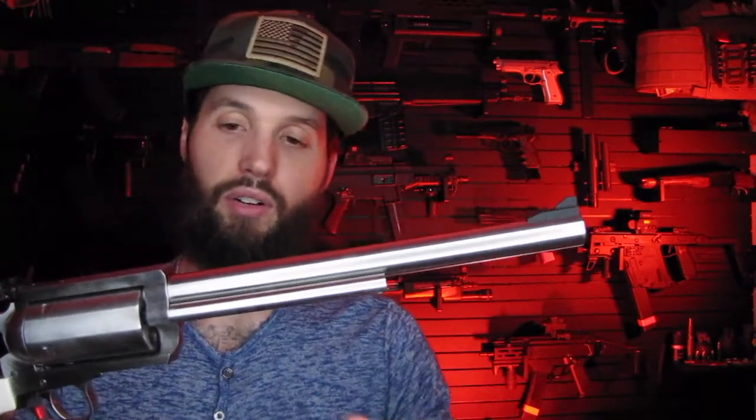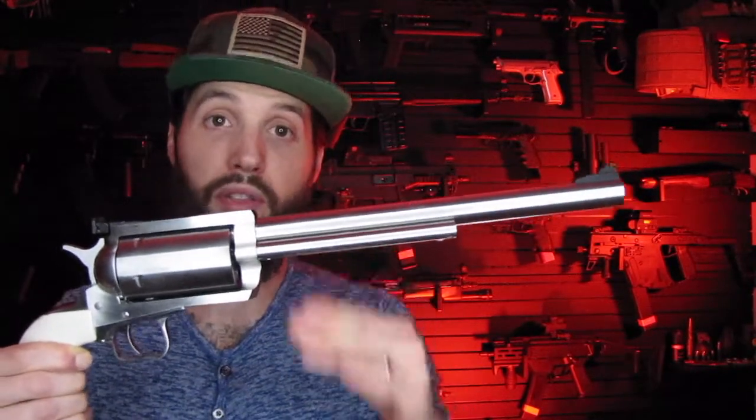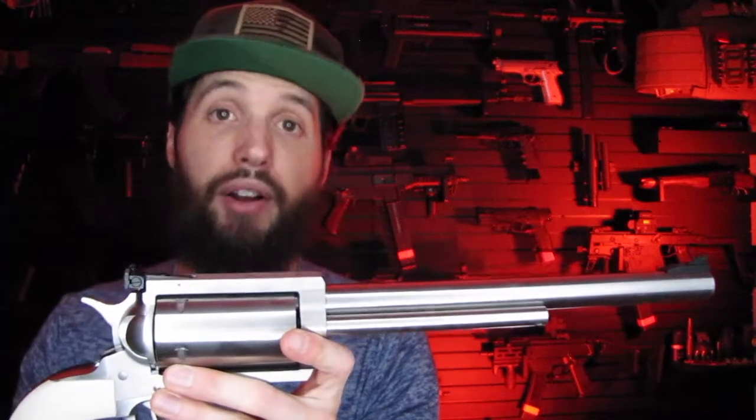I got the 10-inch barrel because it's just obnoxiously long - approaching rifle length even though it's only 10 inches. The look of it is awesome. If you're going hunting, there's photos and footage of guys that hunt with these things - you can take down some game with these pistols. It comes pre-drilled and tapped to accept a scope, and you can get a Picatinny rail from them as well to put any optics you want on top.